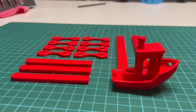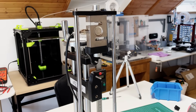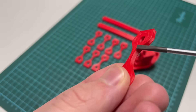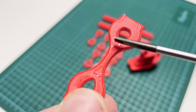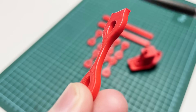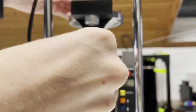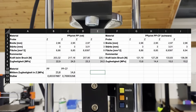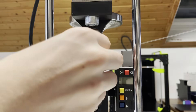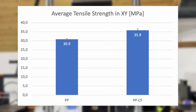The tensile test can be used to analyze two interesting properties. Firstly, the strength of the material — how well it can withstand tensile forces directed outwards, referred to as tensile strength in the x-y direction. On the other hand, the layer adhesion can be analyzed — how well the individual layers bond to each other — referred to as tensile strength in the z-direction. I printed four samples in a lying position and four in a standing position, pulled them apart, measured the fracture surface, and recorded all measurements. The tensile strength in megapascals is then automatically calculated. Here you can see the results of the regular red PP and the PPCF.